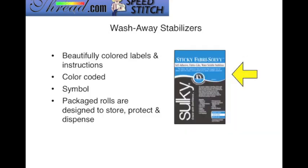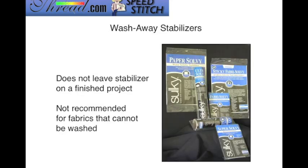You will know that you have a package of wash-away stabilizers in your hand by the blue packaging and the symbol that indicates it can be dipped into water. The plastic clamshell packaging is designed to store, protect, and dispense your stabilizer. Wash-away stabilizers do not leave behind any residue on your finished project because they completely wash away, but they are not recommended for fabrics that cannot get wet.